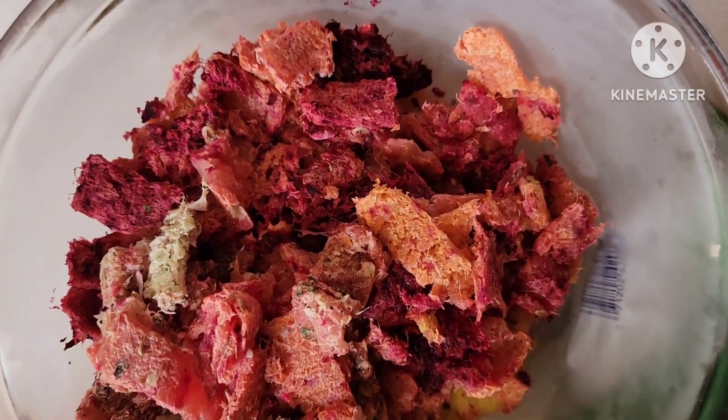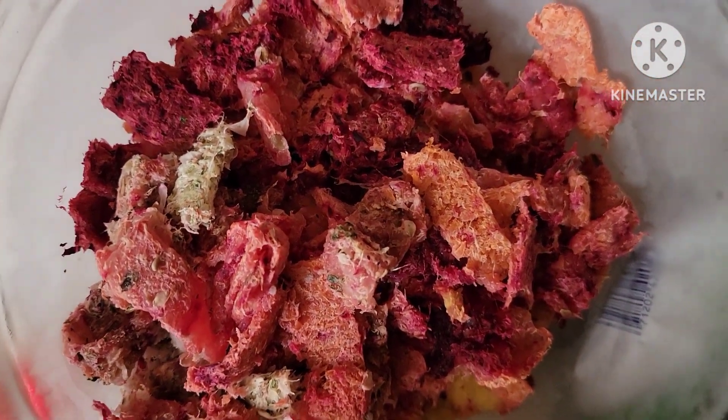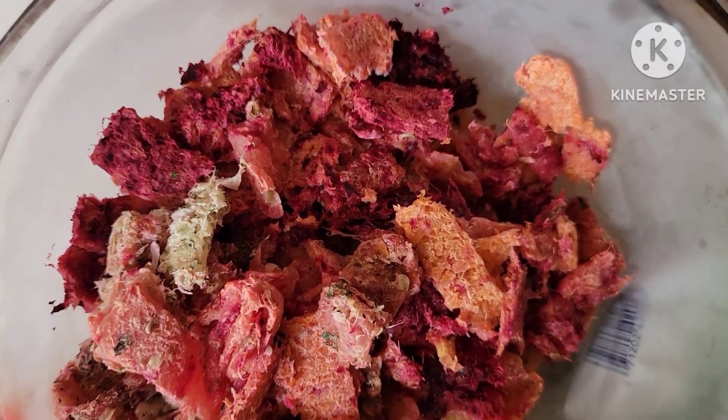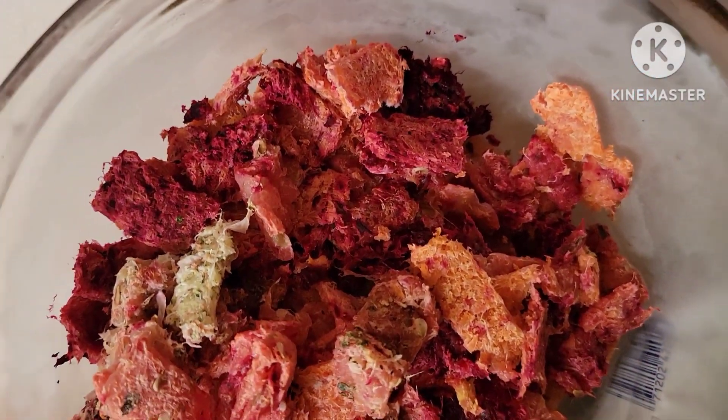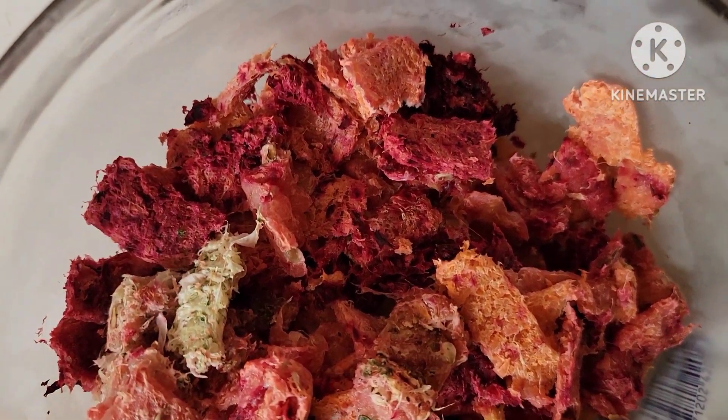So here's the leftover pulp that came from the juicer. I had frozen it — put it in the freezer — and I'm about to use this and make a smoothie. So here's some frozen pulp; I'm gonna add some of this into my smoothie maker.